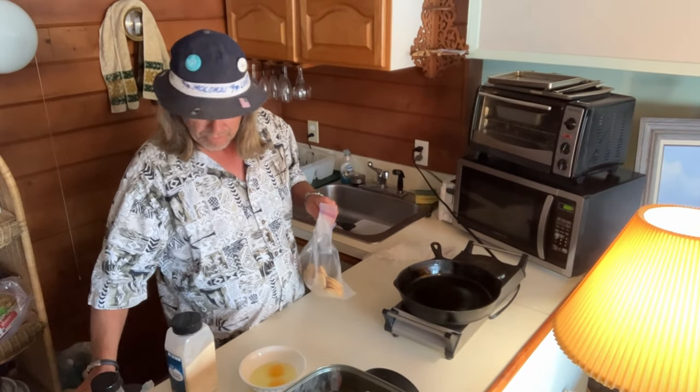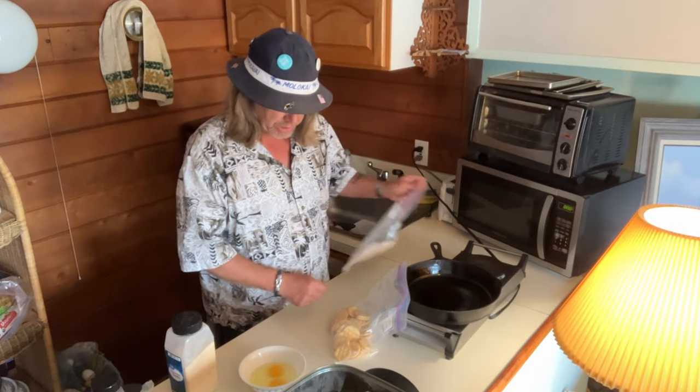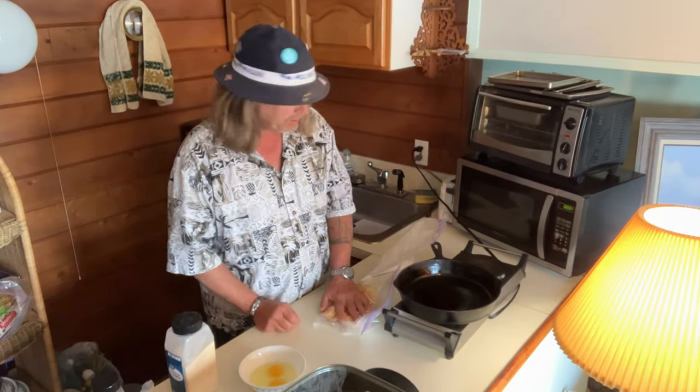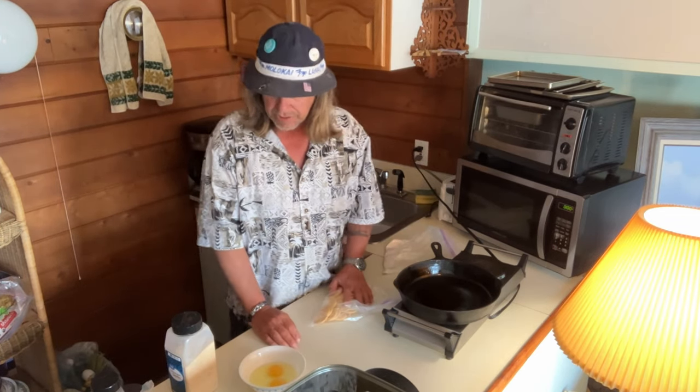First episode. The purpose of this show is to teach you how to cook some cool meals — cheap, pretty much. And we're starting off with pork chops.